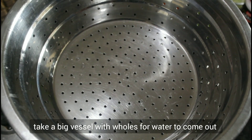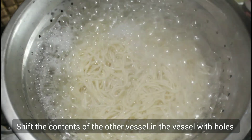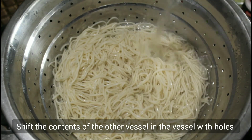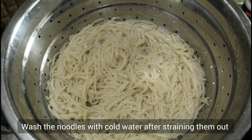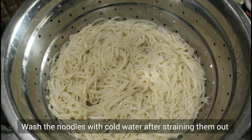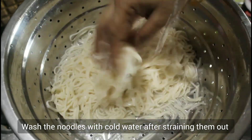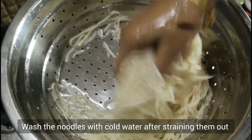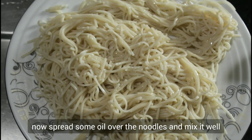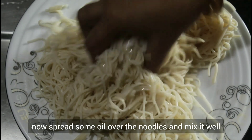Now we will wash the noodles in 2-3 minutes. Now wash the noodles in a plate and mix it well.